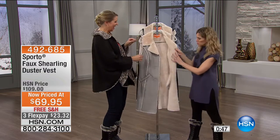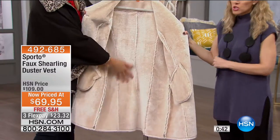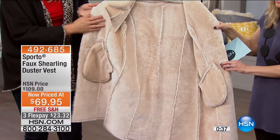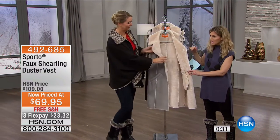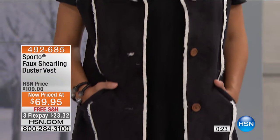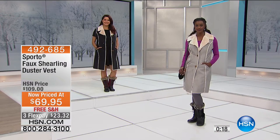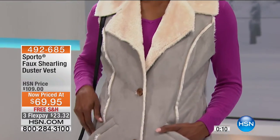It has three buttons — I told you two, but it's three — and it is so soft. You'll order it in sizes small through 3X. Only 80 available for the entire country — these will sell out. On our model you can see it with a sleeveless shirt, perfect for transitional seasons. It's 40 and a half inches in length and is almost $40 off, with $23.32 on Flex to get it home.